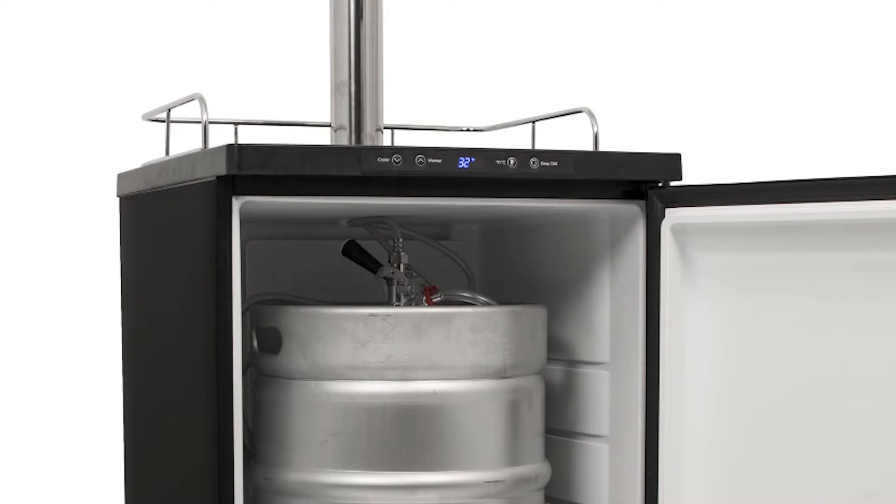Keeping your beer cold is important, and ensuring that it stays cold has never been easier using the kegerator's intuitive control panel with easy-to-read temperature display. You can set and monitor the unit to cool anywhere from 32 to 50 degrees Fahrenheit, which is perfect if you prefer to serve your brew at a certain temperature.